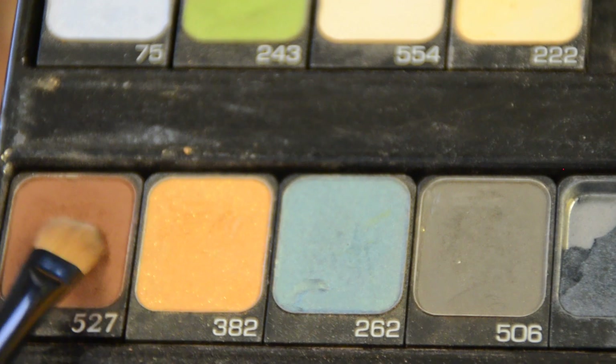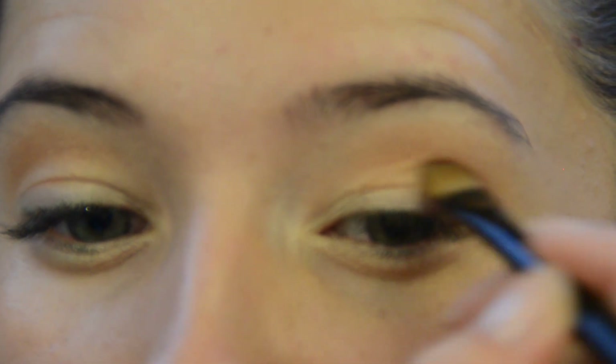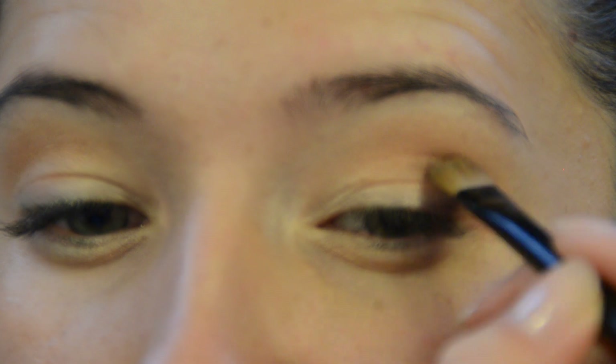Now using a smaller brush that gives you more control of where the product goes, apply brown shadow on the crease and outer corner of the eye creating a cat eye. Blend the color well to create a smoky effect.